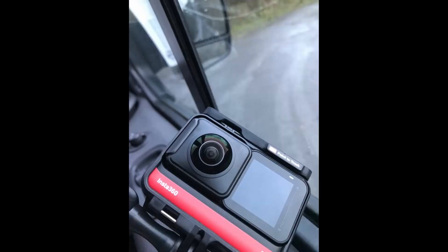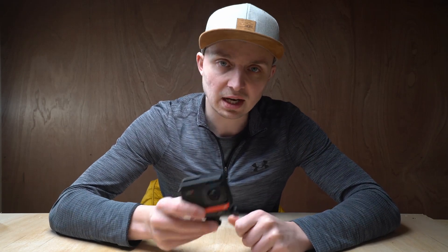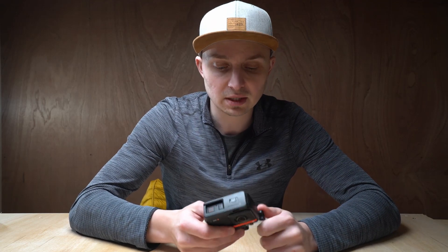If you know why that happened, just comment below — I can learn something, I think. But what is this camera for? I think I'm going to use it for exactly what I just used it for, but not running all the time. I'm not going to do that again for a while.